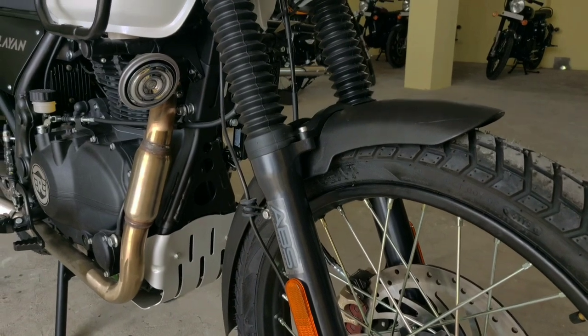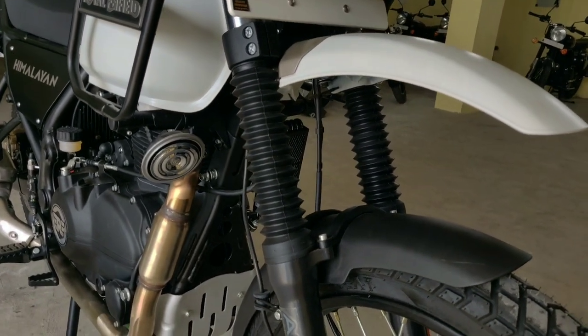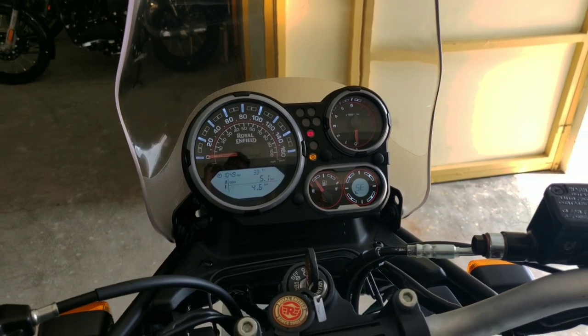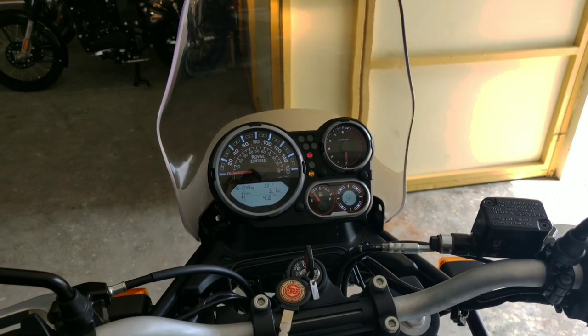For suspension, the front has telescopic suspension and the rear has a monoshock suspension, suitable for off-roading. The instrument cluster has an analog and digital design with a speedometer, odometer, fuel gauge, and trip meter.